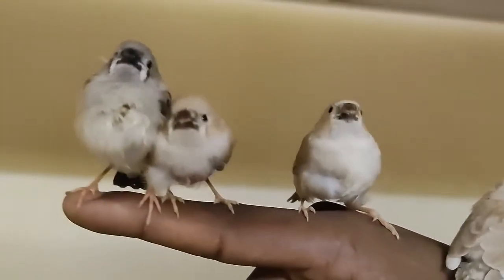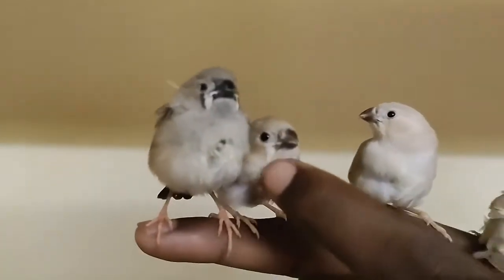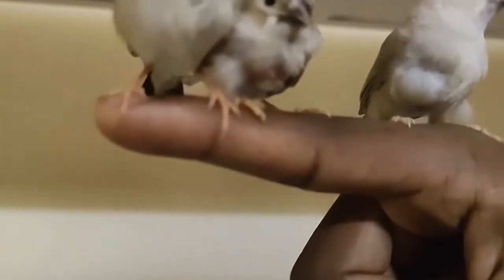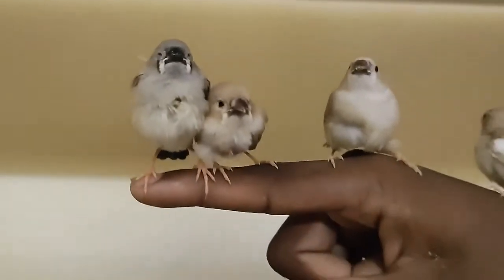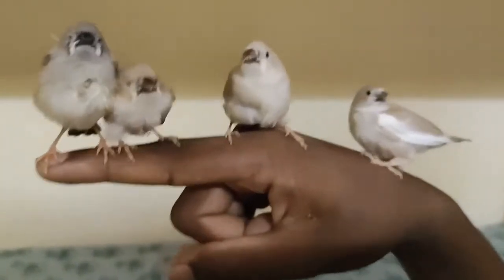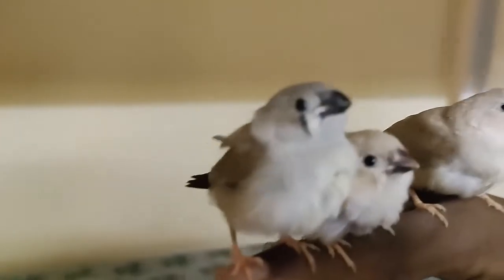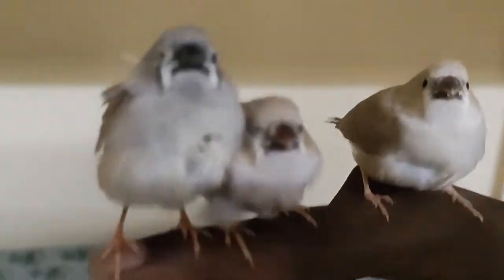This bird has got a little bit of feather plucked by their parents. It's because the parents did not want them sitting in their nest, so they were starting to push them out of the nest. When the chicks don't go, the parents do these things to them.